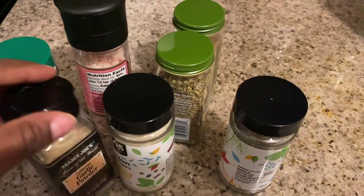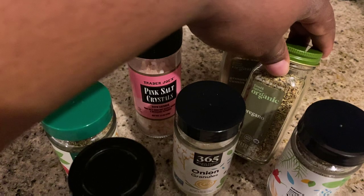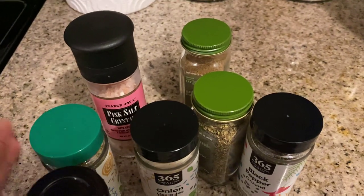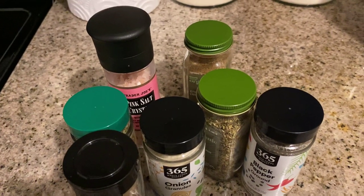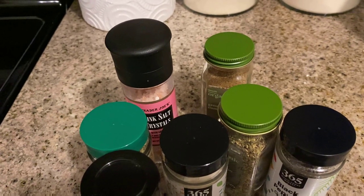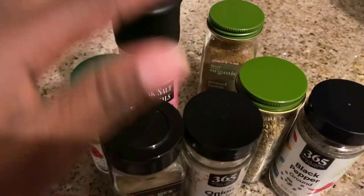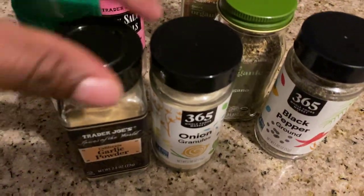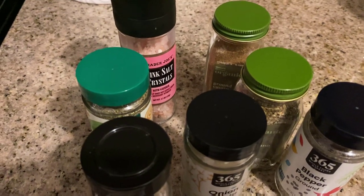To season my chili, I have garlic powder, organic thyme, Himalayan salt, onion powder, organic oregano, ground cumin, and of course some black pepper. You can also add chili powder, paprika, or cayenne pepper if you want. In my Daniel Fast guide, linked below, I show you different ways to make a seasonings mix and give some tips on my favorites. For this, I'm just going to do one teaspoon of basically everything, mix it all together, and pour it right into my chili.